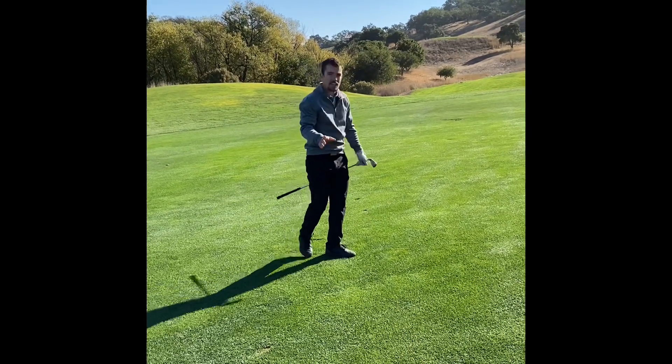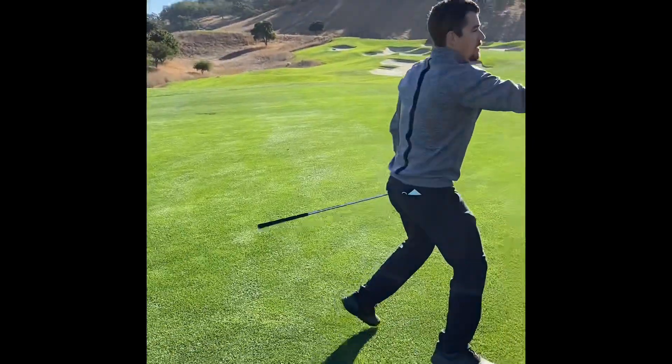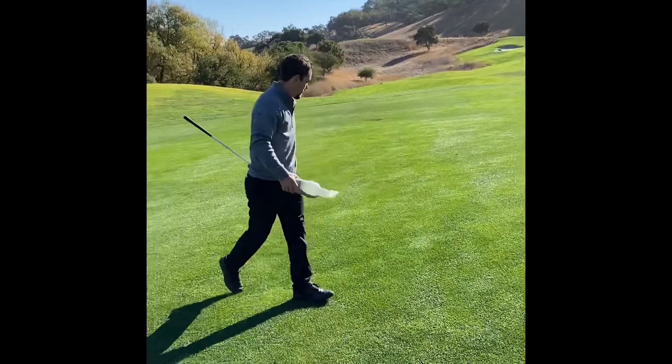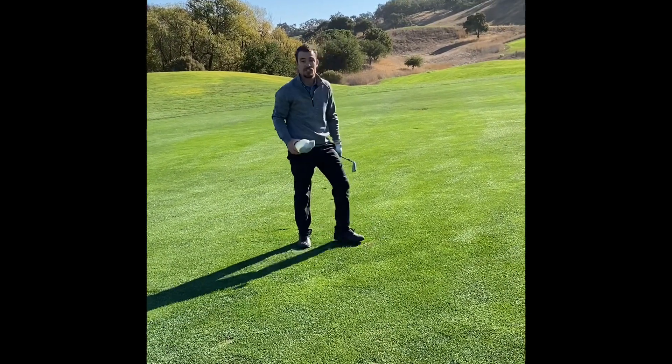One thing you want to do — and I promise it won't slow you down — is fill in your divots. You don't have to rush, but make sure if you take a divot, take care of the golf course, leave it a little bit better than you found it.